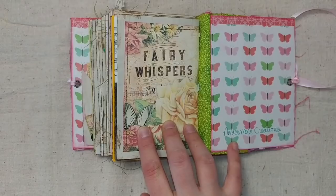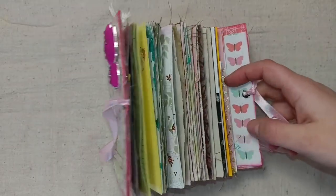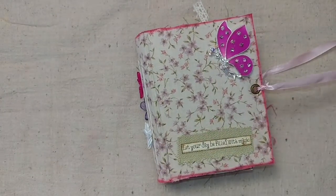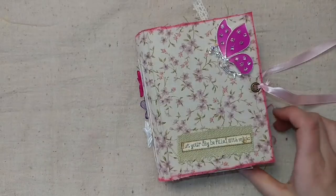It ends with 'fairy whispers' and the Nevermore Creation signature in the back. Thank you for watching this video and for putting up with my peanut gallery and all the noises in the background. I will put the Etsy link below and also the link to purchase the kit from Calico Collage. Thank you and have a wonderful day!